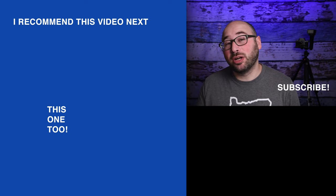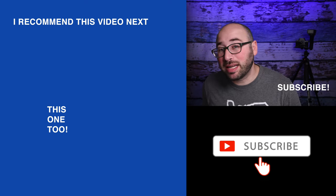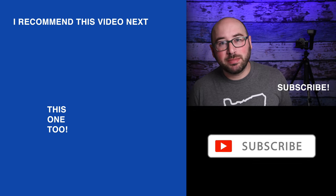If you like this video, click that subscribe button below. I publish new videos every Monday and Thursday whenever possible — you don't want to miss it.